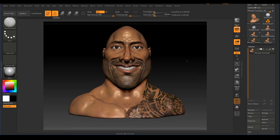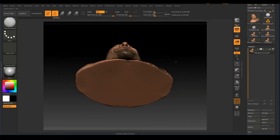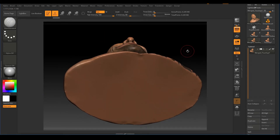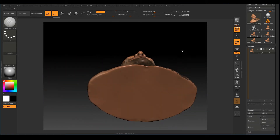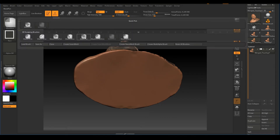Now we're going to create a hole underneath to make this hollow. This will allow us to save on the cost of printing. Press X on your keyboard, and we're going to mask this out — I'll just use the mask pen.